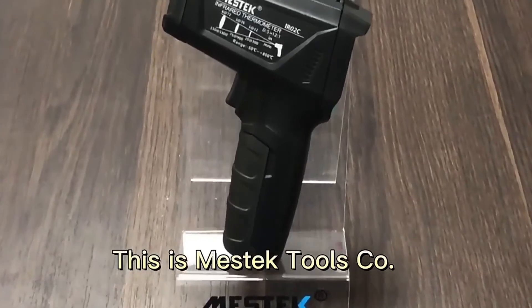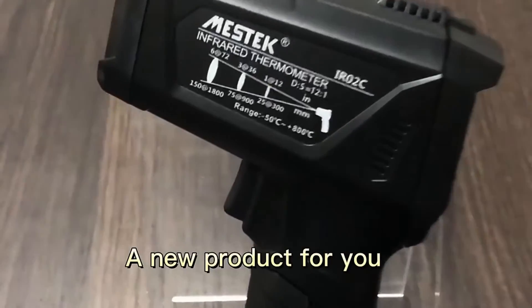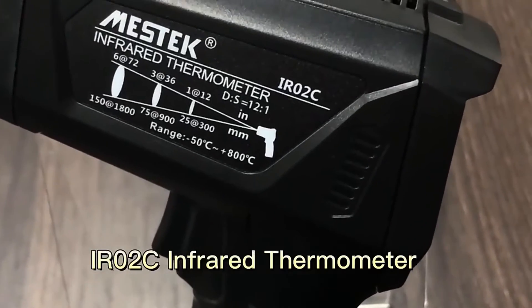This is the Mustang Tools. Today we will introduce a new product for you, the IR02C infrared thermometer.